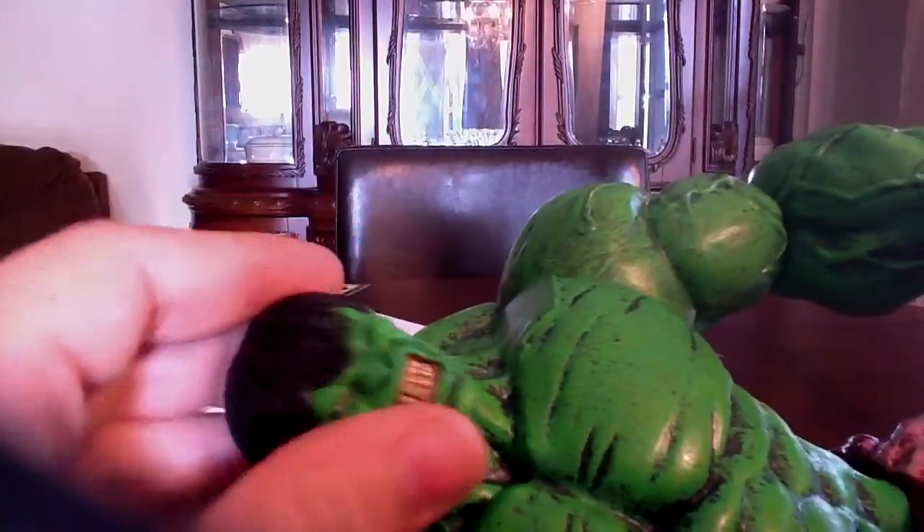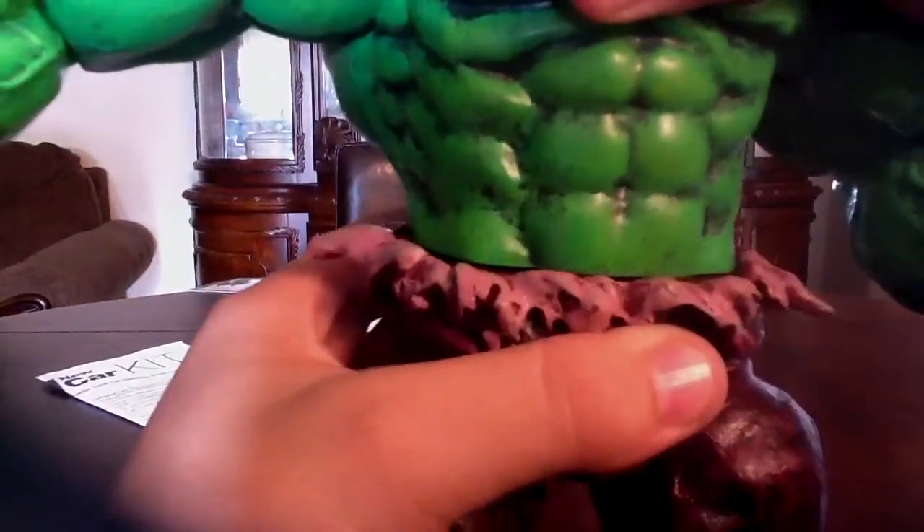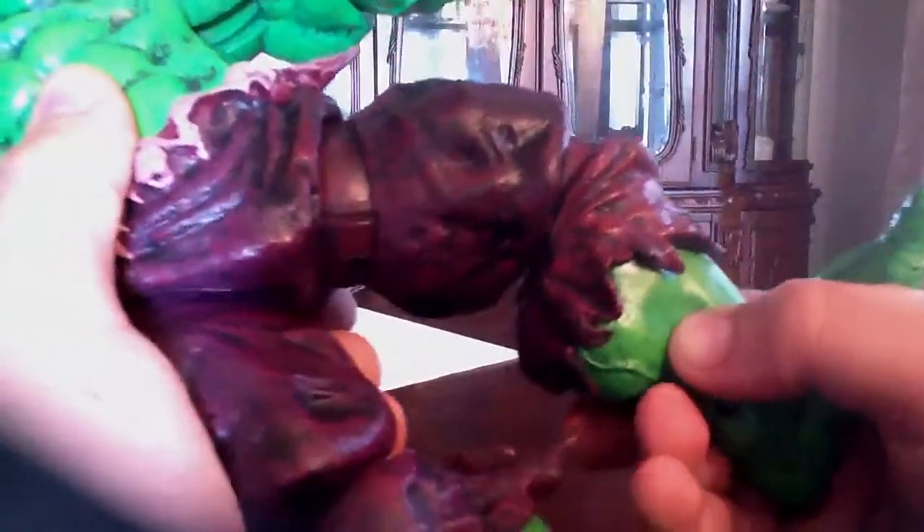In the way of articulation, he's got articulation in the head with free-range movement, articulation in the shoulders, the elbows, and the hands. He has no articulation in the torso, but he has articulation in the waist. He also has articulation in the legs, the knees, and also in the foot.